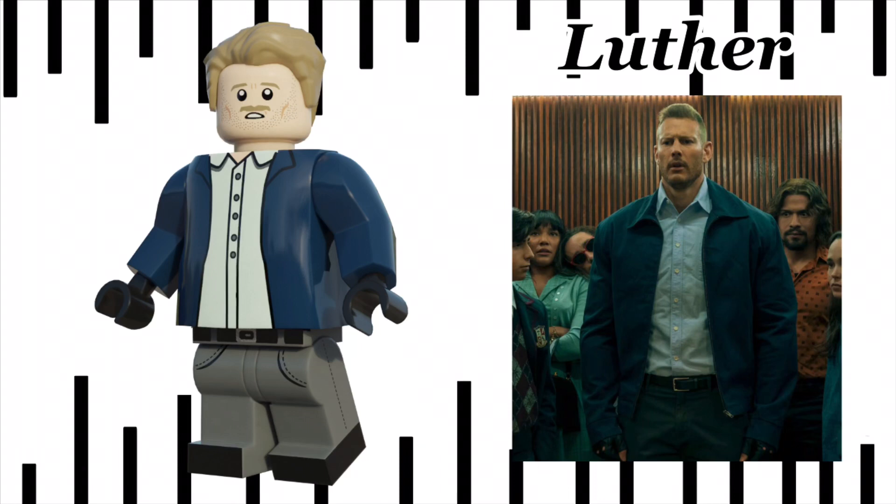Next we have Luthor — probably my favourite in the series, though not my favourite in the show, definitely not. His body was really hard to figure out, but I eventually decided it should be a variant of Hagrid's body from Harry Potter. It comes with the Superman hair in dark tan. He doesn't come with a new accessory because of the new mould.